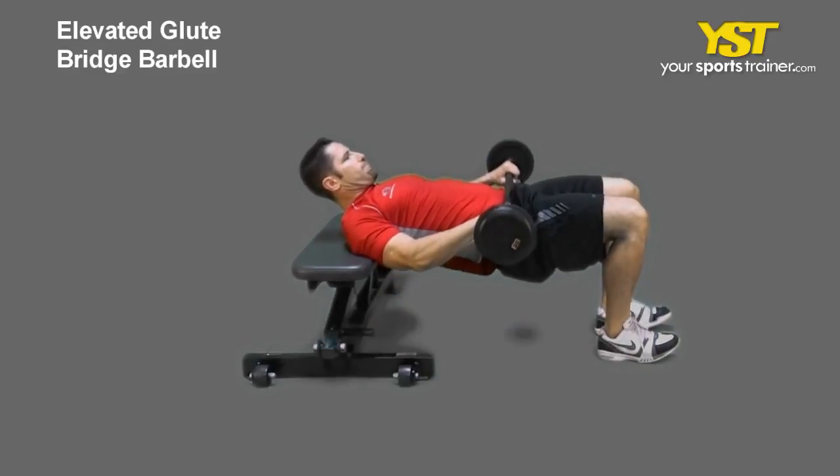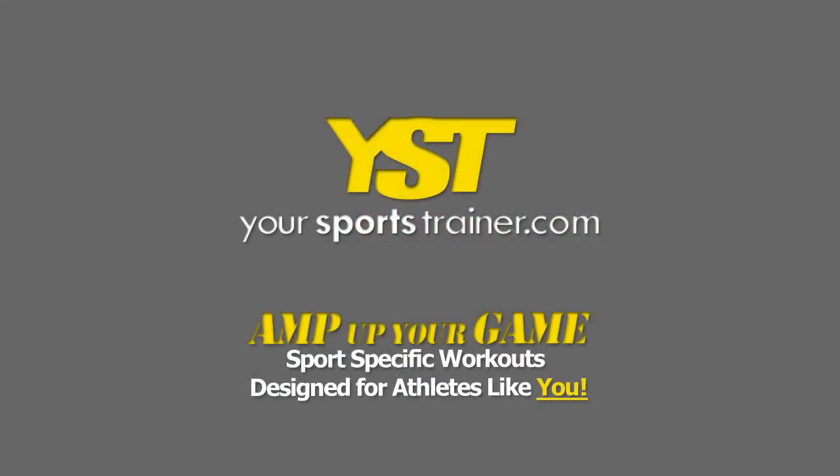Return to your original positioning. This is a YourSportsTrainer.com production.